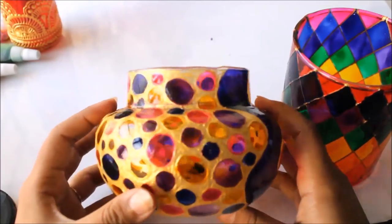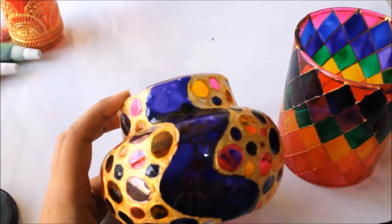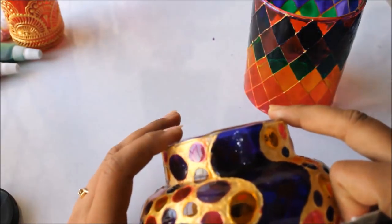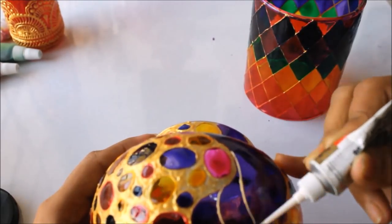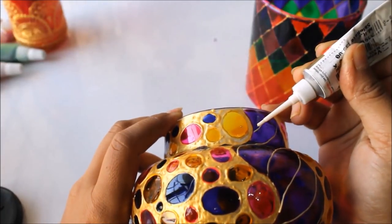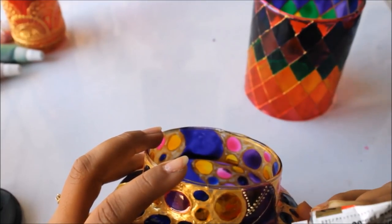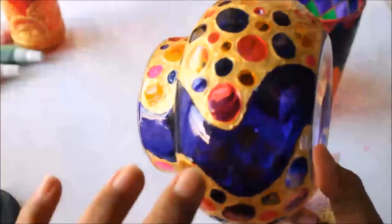Here is our pot finally completed, but the designing part is still a bit incomplete. If your colors have gone outside their space, re-correct it using the same golden liner so your mistakes won't show and your pot will still look beautiful. Here I'm going to make a few lines and then make very small dots all over those lines to complete the design.